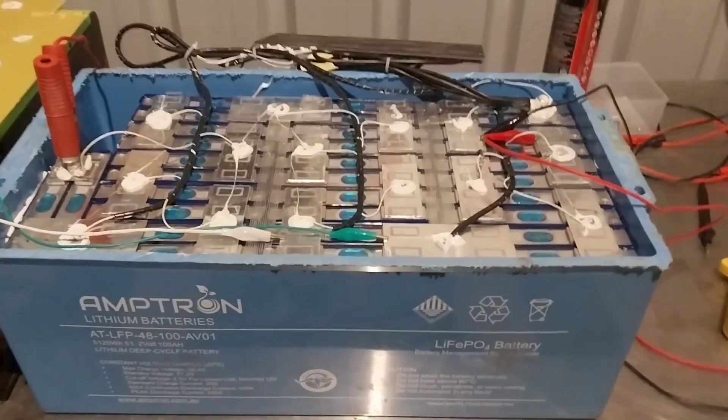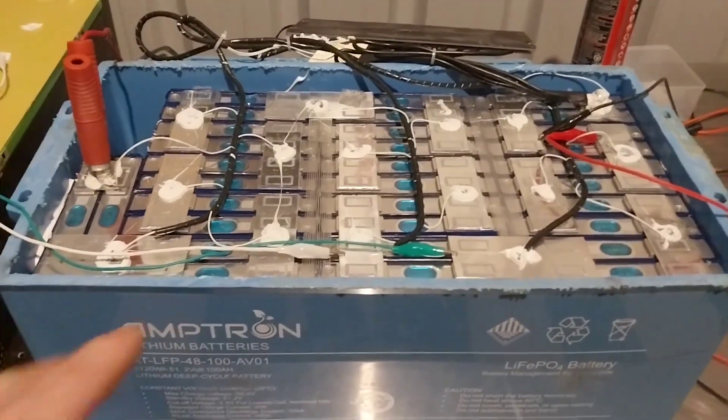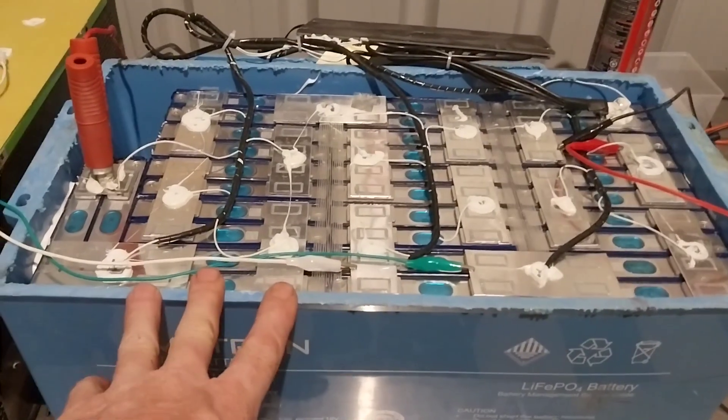I've been working on this battery, trying to get those cells balanced over the last couple of days. I just thought I'd bring you this video and show you what I've been doing and how I'm going with balancing those cells on this battery. When I did a volt test on the cells, we had cell voltages all over the place.